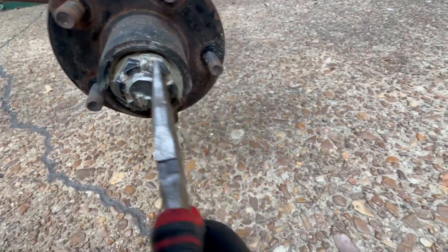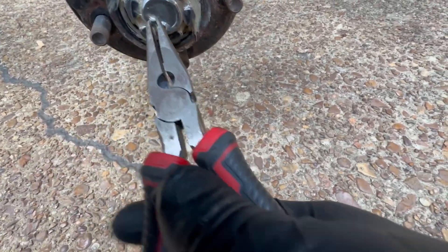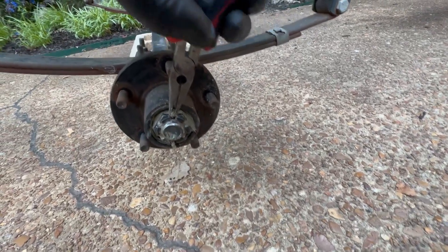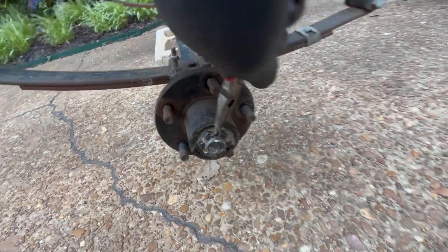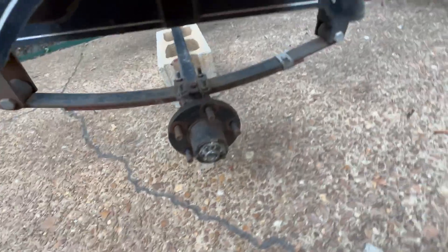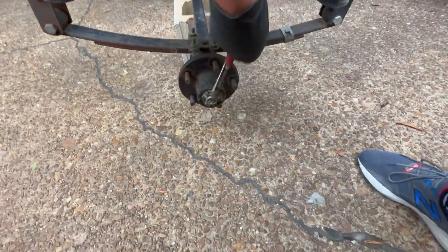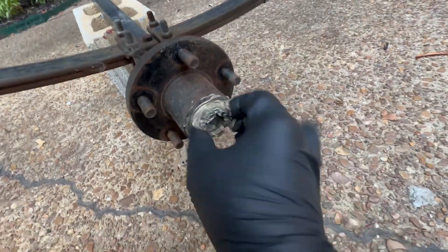So we've got our spindle, there's our nut, there's our cotter pin. I just wanted to clean the grease off so I could see the cotter pin. Let's see if we can get a hold of that pin. I might have to get a little more powerful tool to really get a hold of it. Yes, I got it — now I can go ahead and pull that nut off.